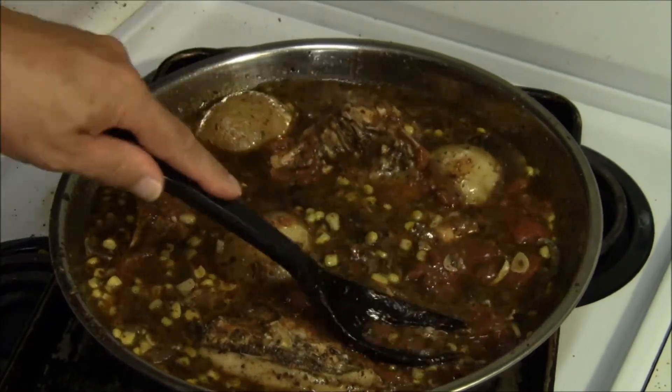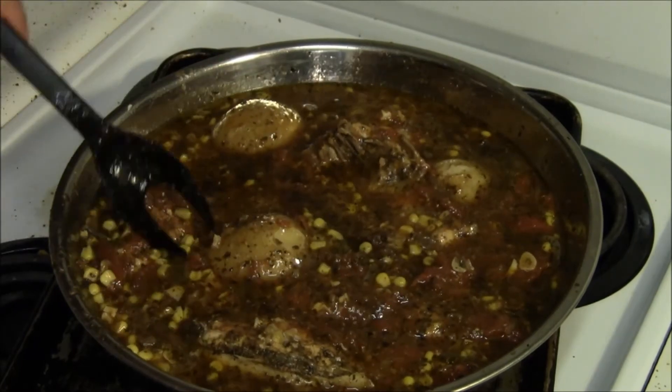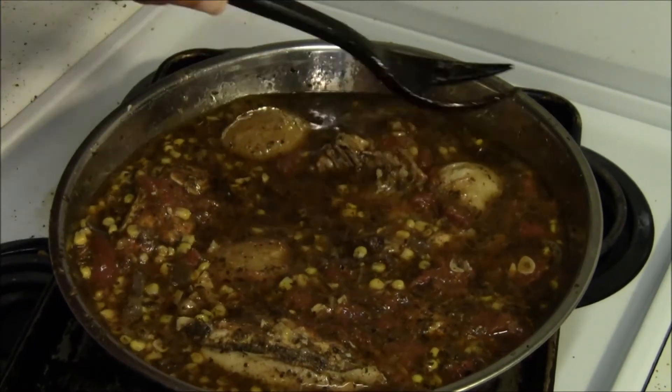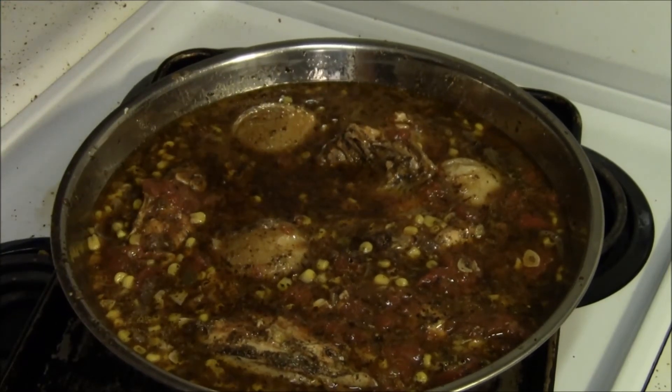I'll have to find something to serve that over. I have all kinds of different pasta which I'll probably use, and parmesan cheese would be good also.